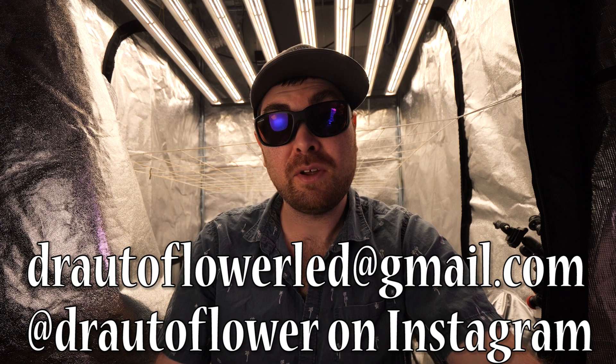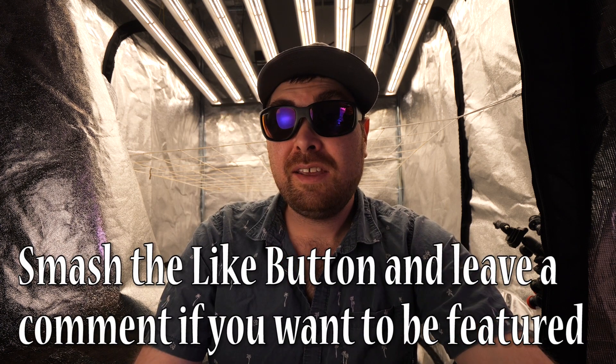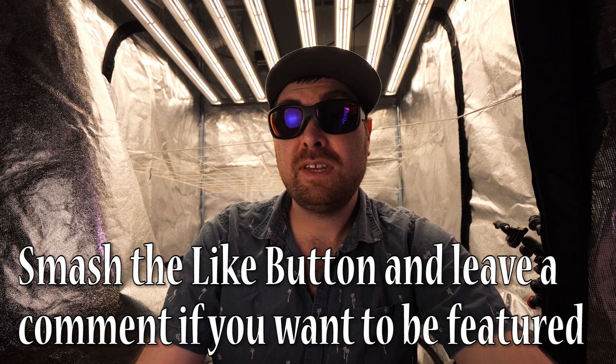Also, if you want to help support the channel and you're interested in getting new LED grow lights, I can hook you up with Optic LED discount codes. If you need help choosing which light is best for your growing situation, you can message me at DrArtiflorerLED@gmail.com or @DrArtiflower on Instagram. Stay tuned because I'm about to take off to Shambhala — last time it was raining really hard, this time it looks sunny so should be getting a lot more footage, including a massive hotbox. Without further ado, let's get right into the questions and answers.